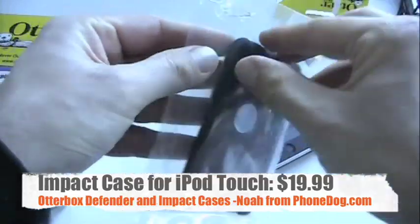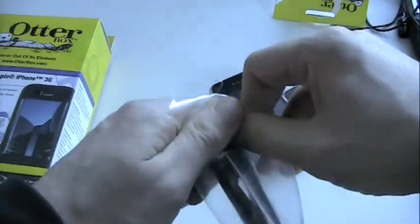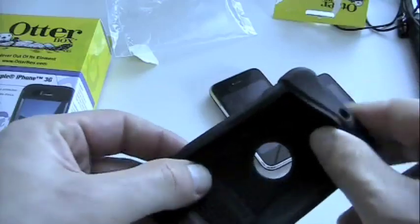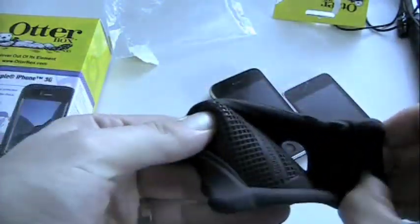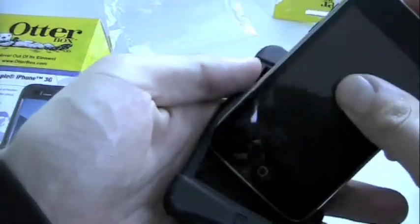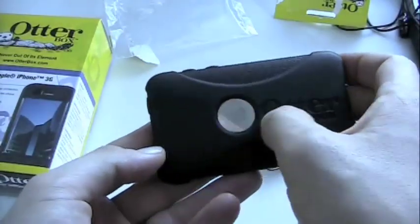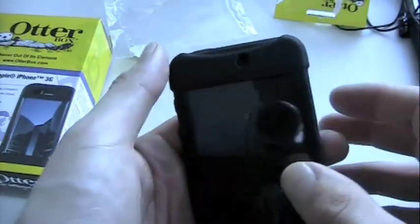Let's check out the Impact Case first. This is the model for the Touch — second-generation Touch — but they have models available for all kinds of other Apple and non-Apple products as well. Even the plastic bag is designed to withstand the elements. It's a pretty simple sleeve; this one goes for $20. You can see it has the webbing, the cross-hatching, and other elements designed to absorb and dissipate impact. So when you drop your iPod Touch, it's designed to absorb the shock, take it away from the device, and protect it. It has a simple cutout on the back for the Apple logo, and a little cutout on the bottom for your docking port and your headphone jack.